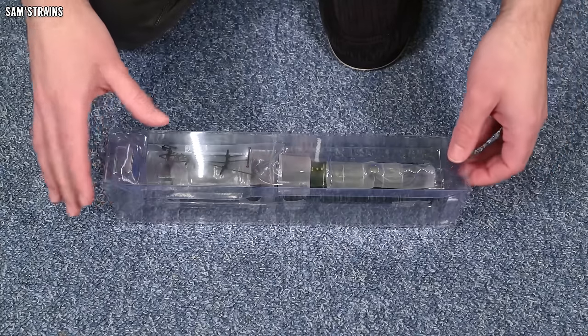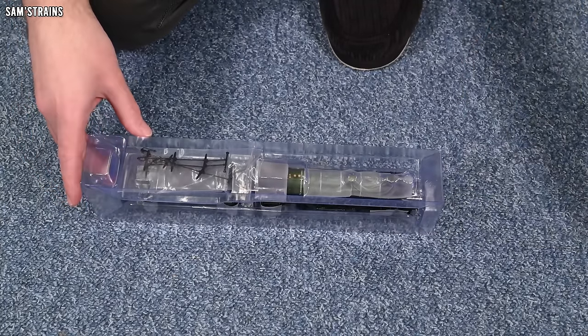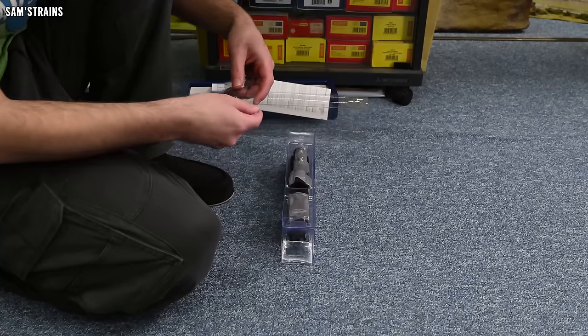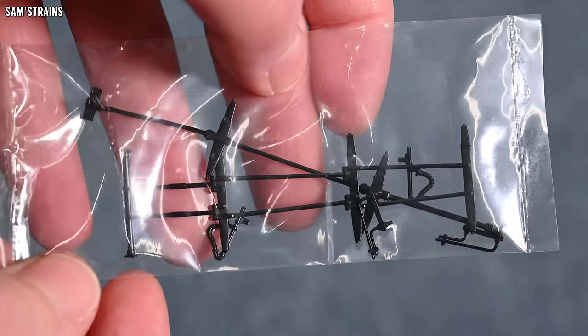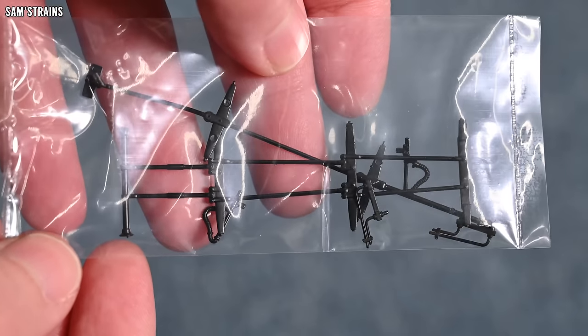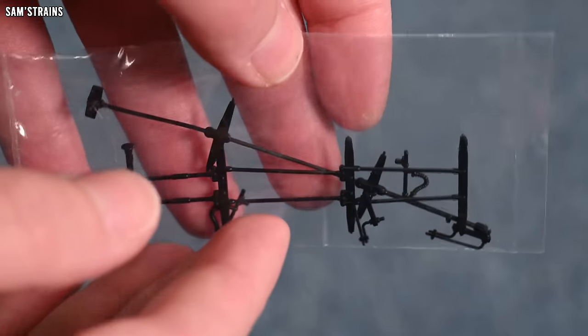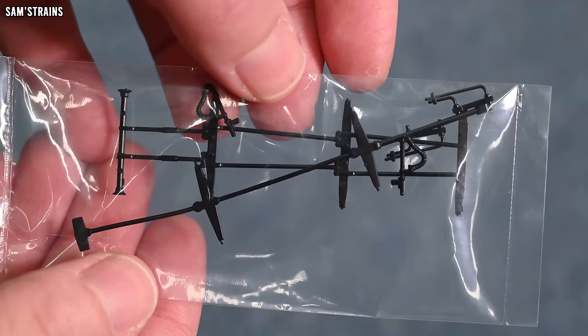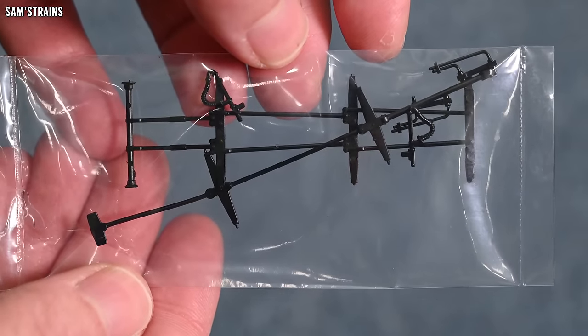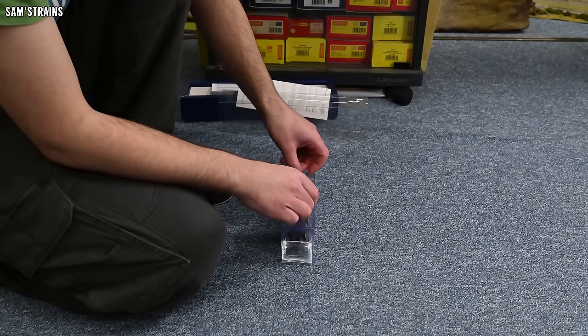There are some accessories in the top. Mainly this is brake rigging for both the loco and tender, and we've also got cylinder drain cocks and vacuum pipes. No screw link couplings or anything like that, so either this model doesn't come with them or they're pre-fitted — we'll see in just a minute.